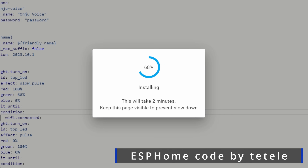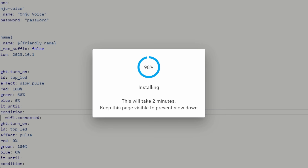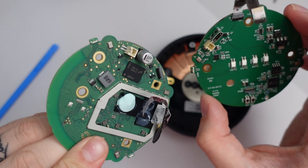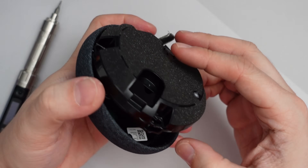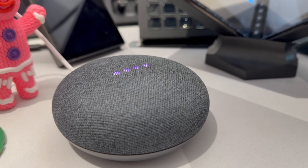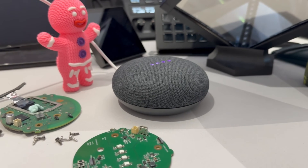The project setup isn't super complicated. You'll first need to flash the new PCB with some ESPHome code, then disassemble the Nest Mini, do the PCB transplant, reassemble the Nest Mini, add a few Home Assistant add-ons, and then you'll be left with this awesome voice assistant that's fully local and private.